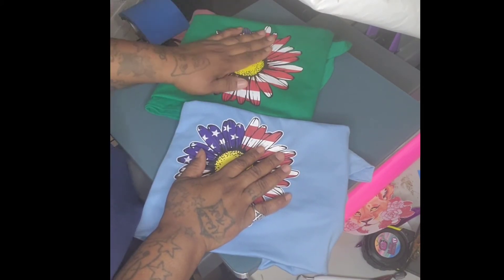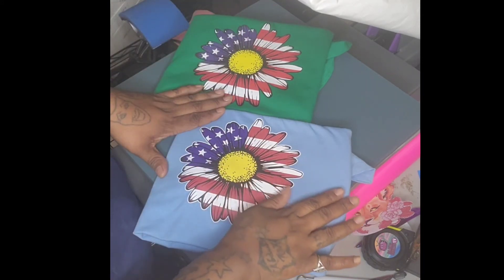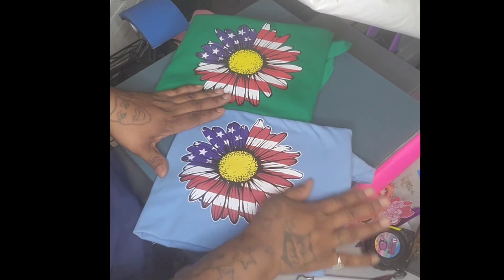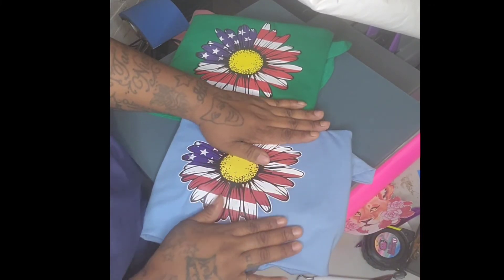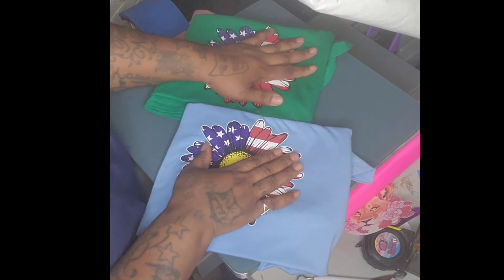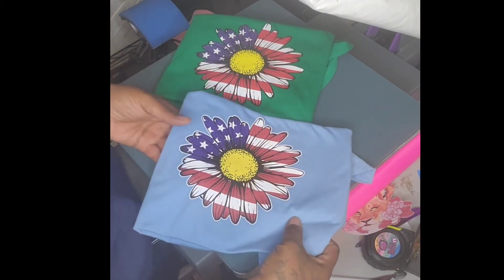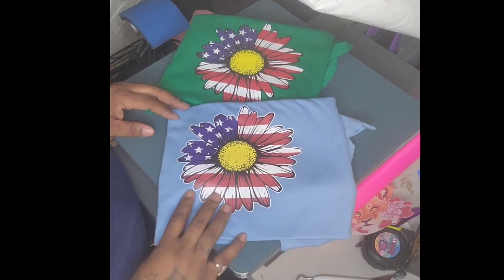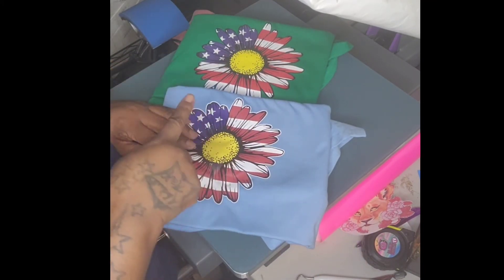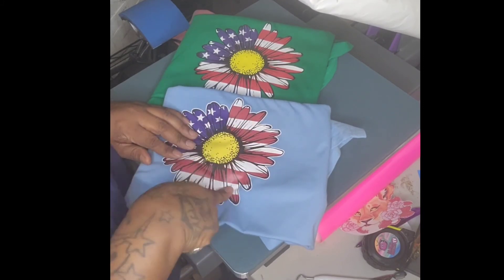They both heat press well. Super Color is a hot peel — as soon as you let the heat press up, you pull it right off. I want to say it's a hot peel, but it probably works with cold peel too. I definitely love the feel — it doesn't feel too different from Super Color. So you guys go ahead and try out Heat Transfer Warehouse's Custom Digital prints!